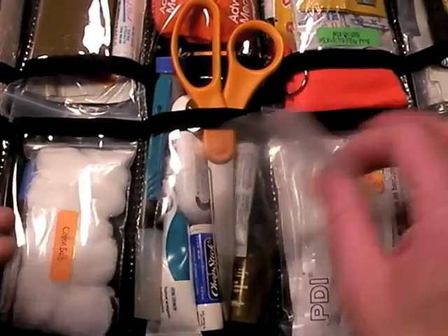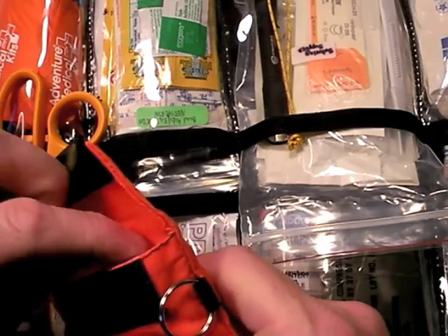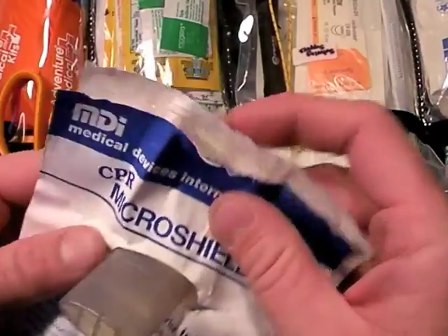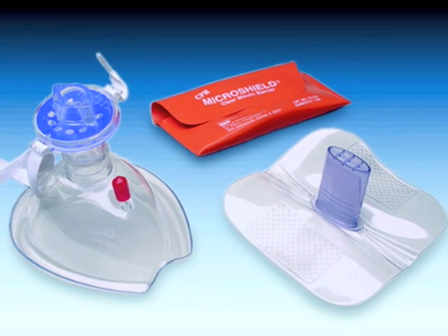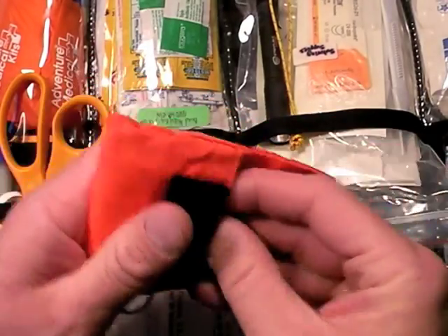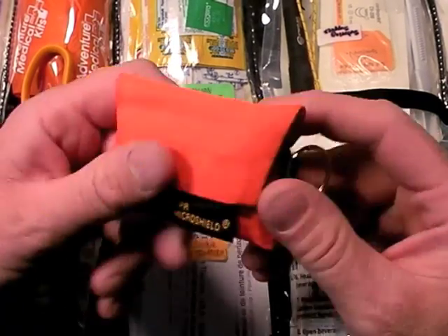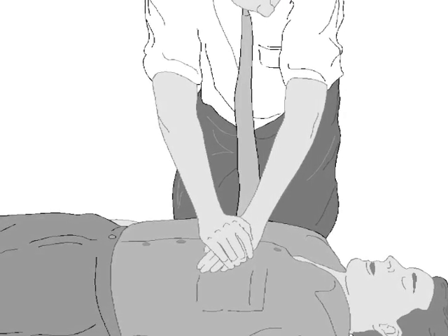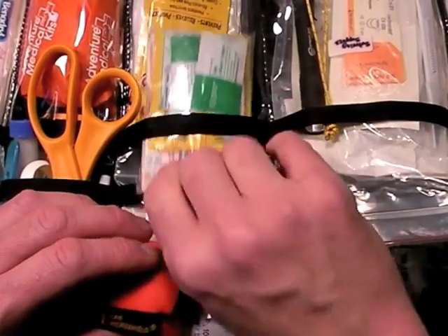That's the pharmacy section — add and delete as necessary for your own needs. This brings us to the CPR shield. I want to save lives but don't really want to suck and vomit while doing it. Here's a micro shield CPR device — pretty compact, pretty easy to use. We spent a lot of time talking about stopping blood, but the ABCs of first aid are airway, breathing, circulation. This would be for the B — breathing — in case you have to administer CPR and get someone's heart started again.